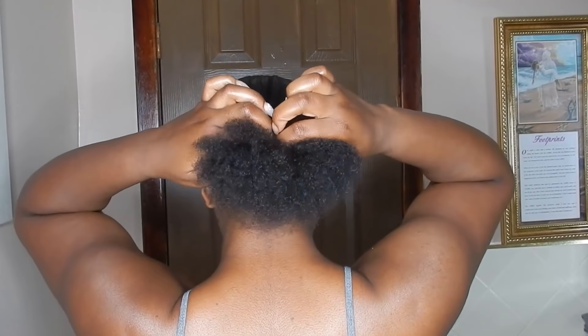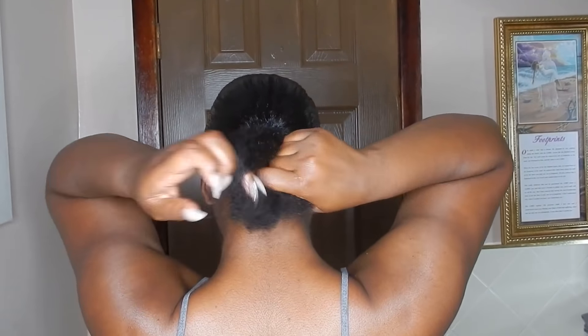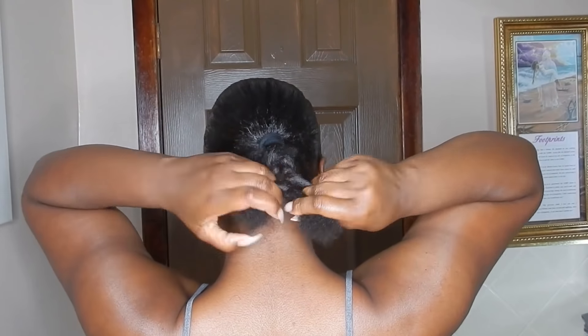Then I'm just going to go ahead and braid down my puff. Oh my goodness, this was actually really difficult — it looks super easy in the video but my puff was just being unruly.